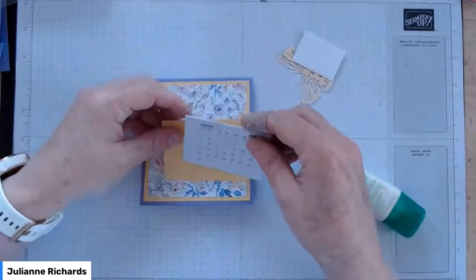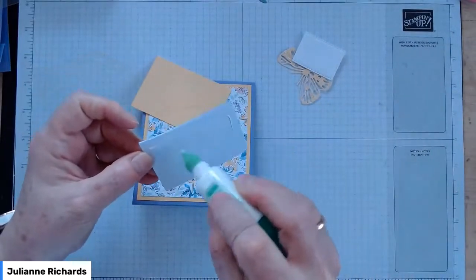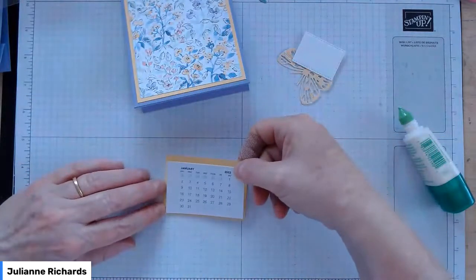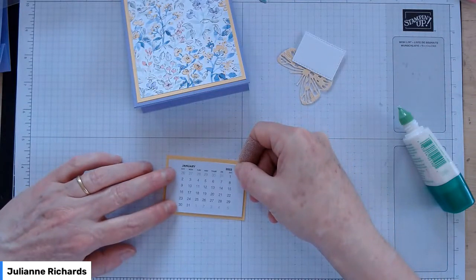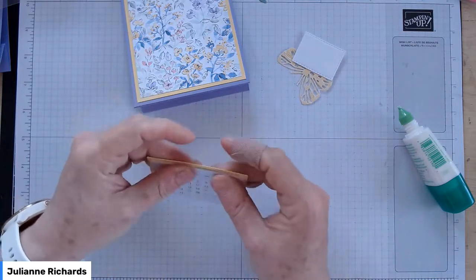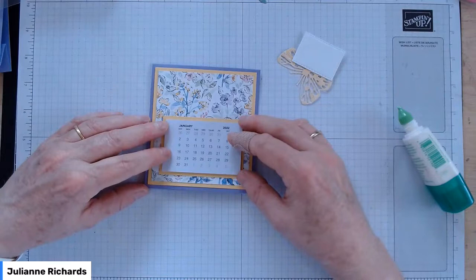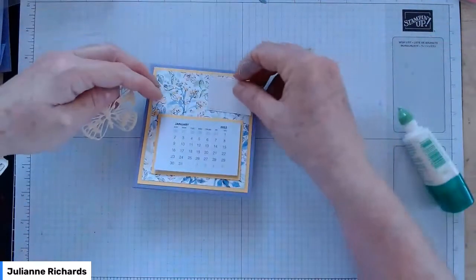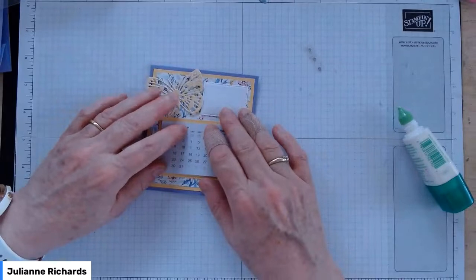Now we're going to add our little calendar. Pop a bit of glue or double-sided tape on the back tab — this is your December tab on the back. When you get to December, it's going to be just a single sheet on its own. Pop it into the little mat of So Saffron, then position it on the easel. I'm not going to glue it straight away — I'll just position it with the sentiment box and butterfly first so I know I'm not going too far up or too far down.